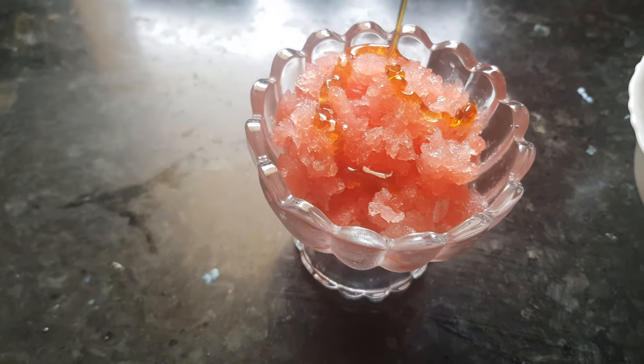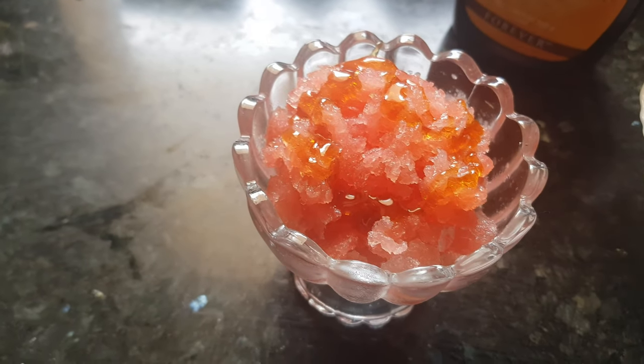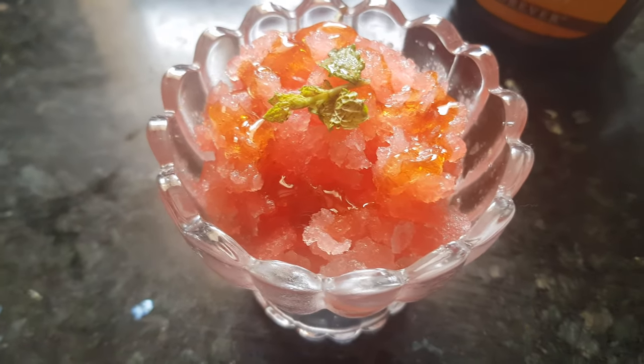Add some honey on top, then garnish with a few mint leaves and enjoy this watermelon slush.